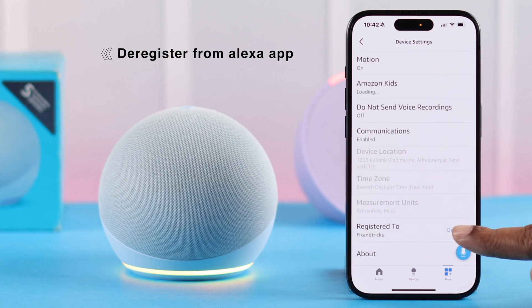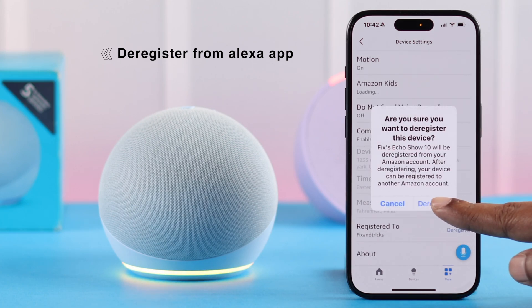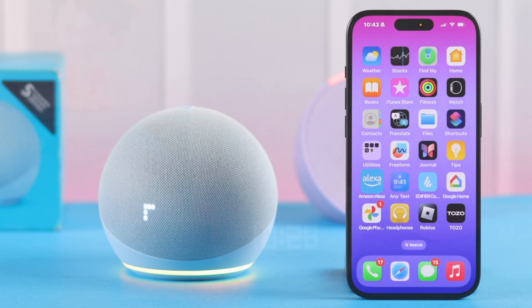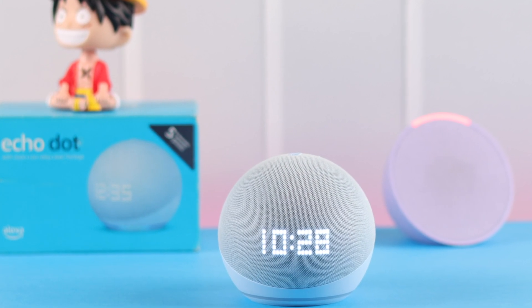After the reset, if you're giving or selling it away to someone else, it's recommended that from the Alexa app, if the device name is still showing up, you go ahead and deregister and remove your Echo Dot 5th gen. And that's how you can factory reset your Echo Dot 5th gen with LED clock.